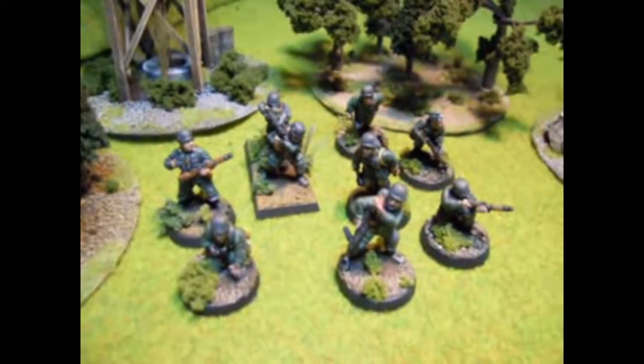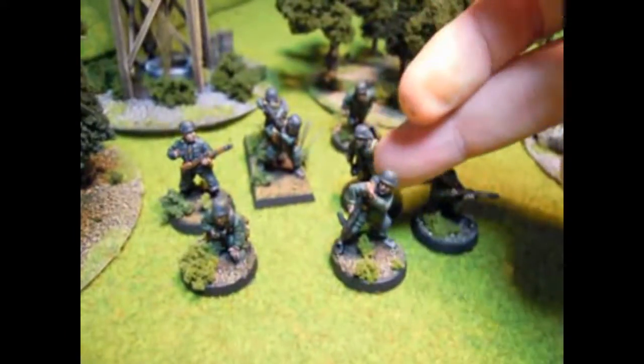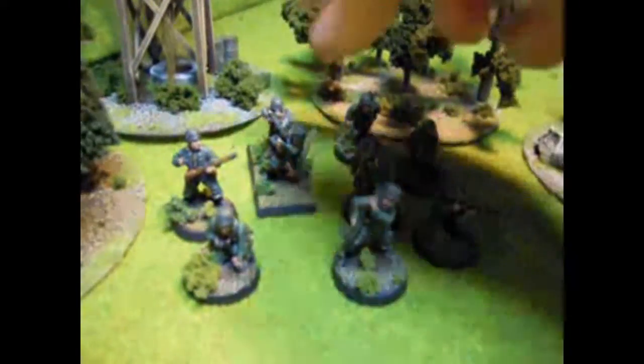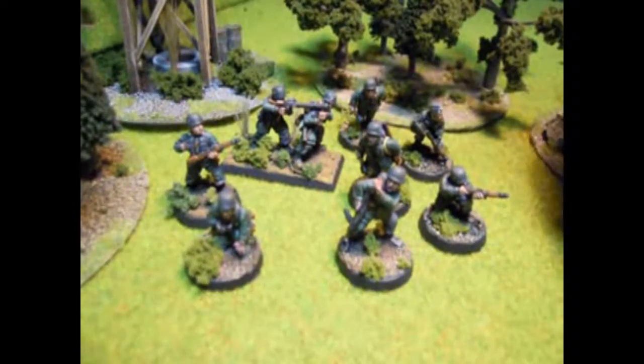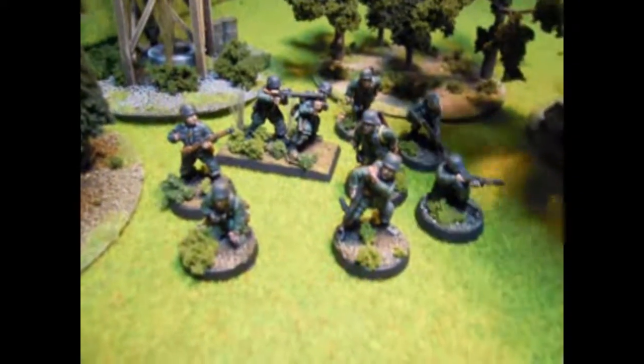So this first one up here, I've got a basic squad. I've got the NCO — he's carrying an MP40, another guy with an MP40. I've got an LMG team here, they're pretty cool. I've got them on a base. The basing I did mostly with Woodland Scenics or Kato Scenics, which are used for railroads in Japan here.